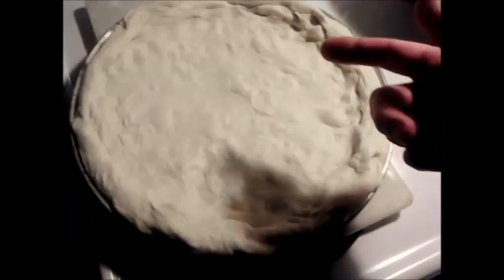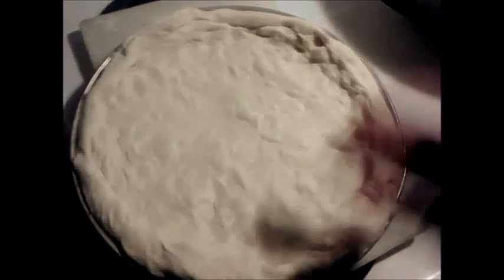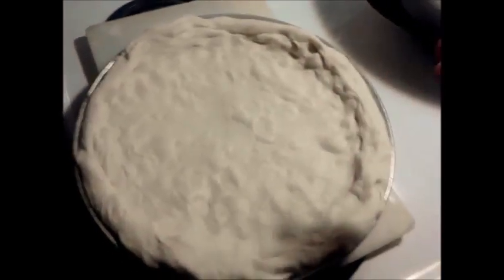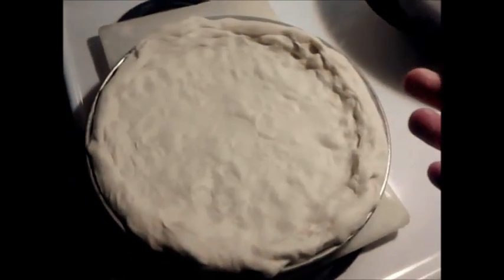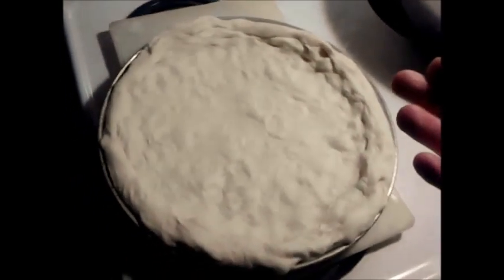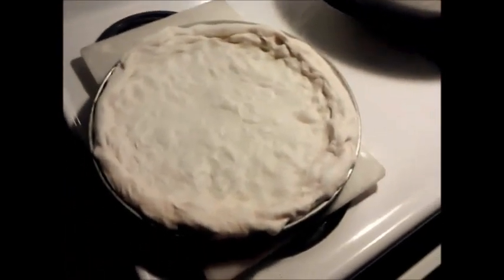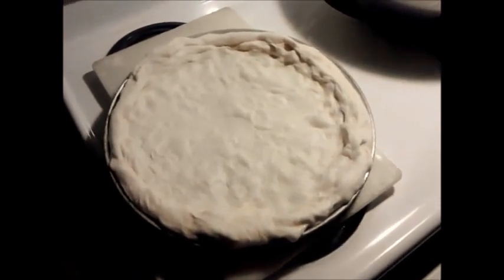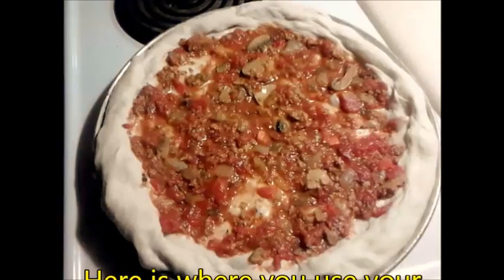Now the rest is up to you — add sauce, add cheese, pepperoni, sausage, vegetables, whatever you want. If you're vegetarian just fill it up with vegetables and cover it with cheese. Anyway, you do what you want with it. I'm gonna dress it up and get back to you since I can't hold my phone and work at the same time.